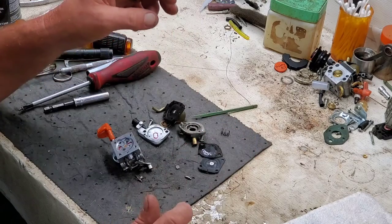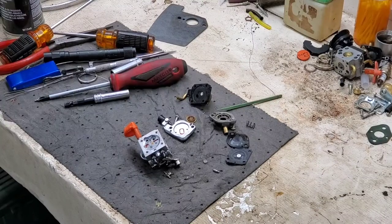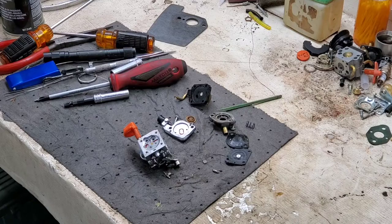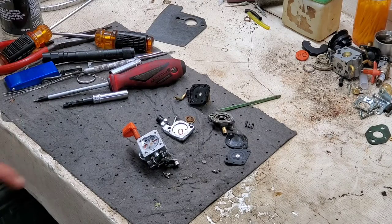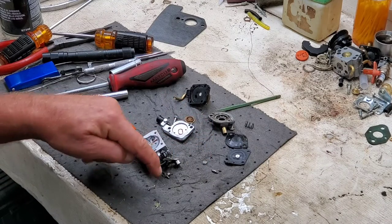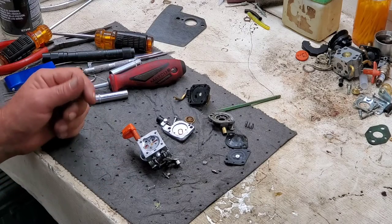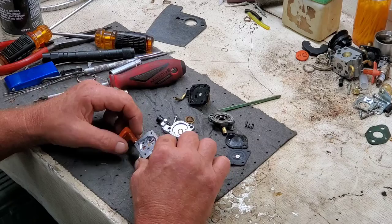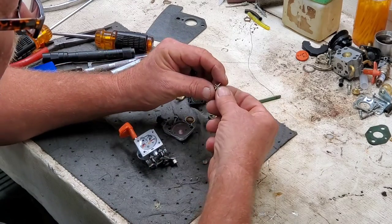Stand by. Well, I found it. Do you know what I did? If you look back in the film a little bit, this spring was laying right here. When I blew the carburetor off, it blew it right across here and onto the floor. The way I found it is I backed up my video and watched it again to see what direction it went. So I found it.